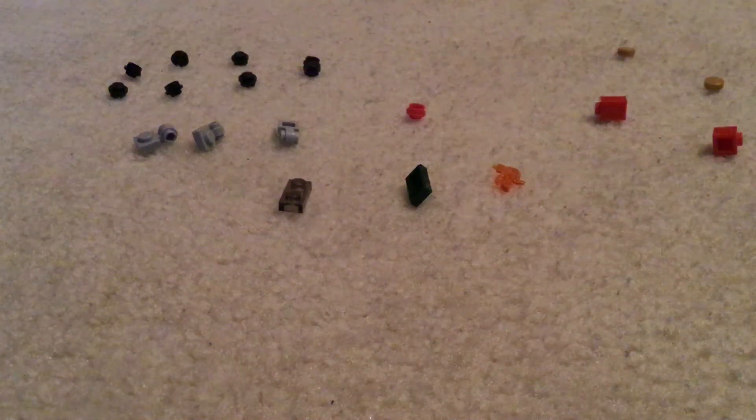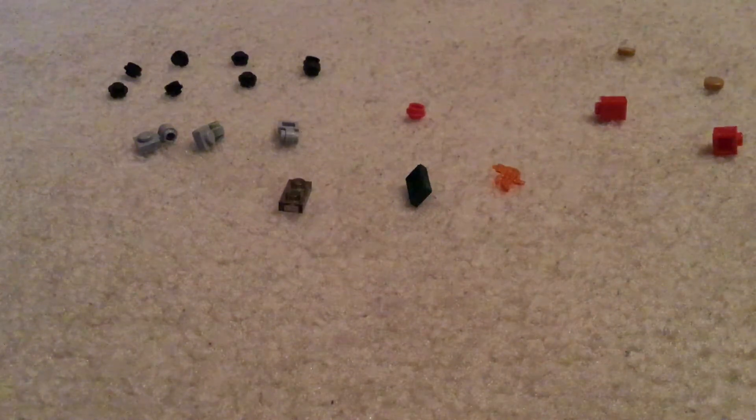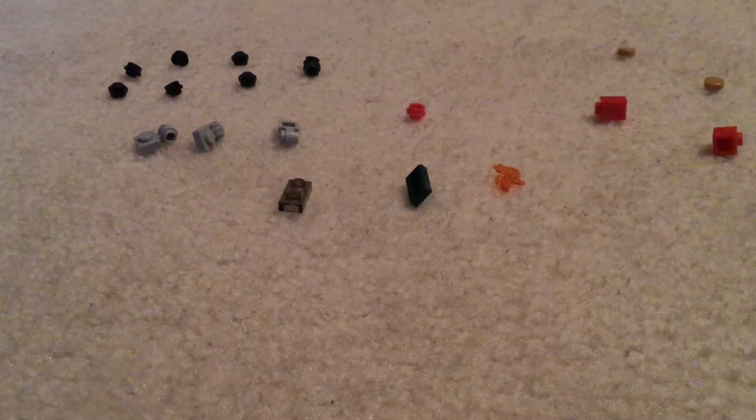Welcome back to another video. Today I'm going to show you how to make a miniature Lego locomotive. These are the pieces you are going to need. So now let's get started.